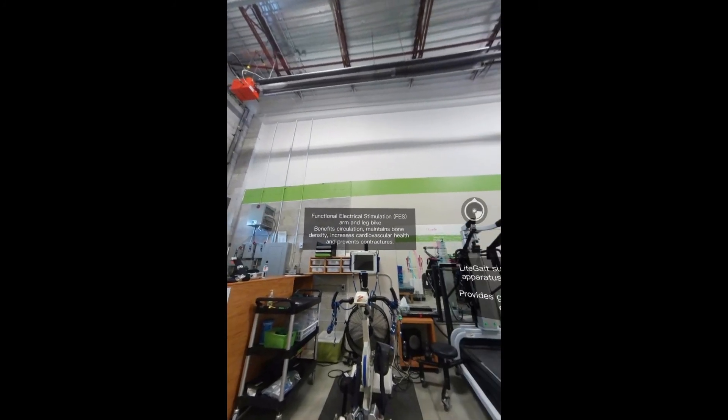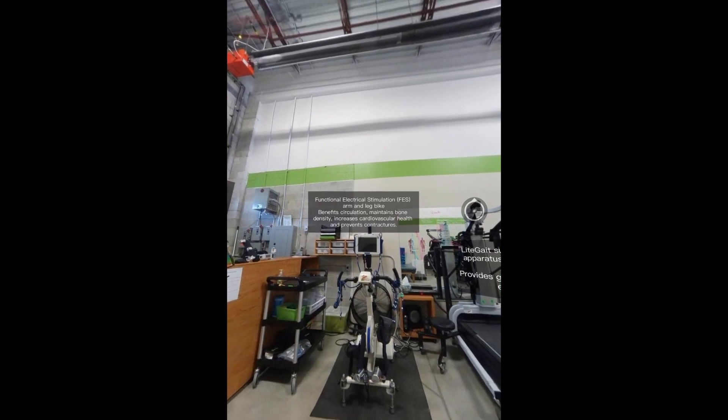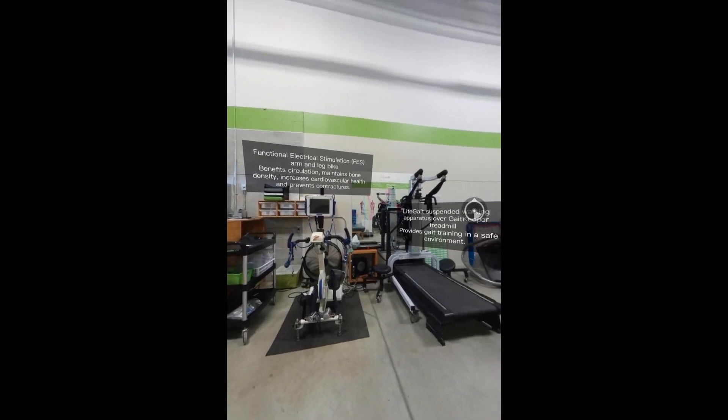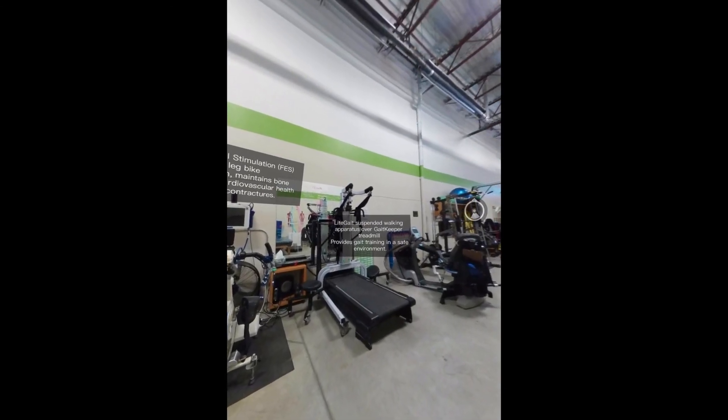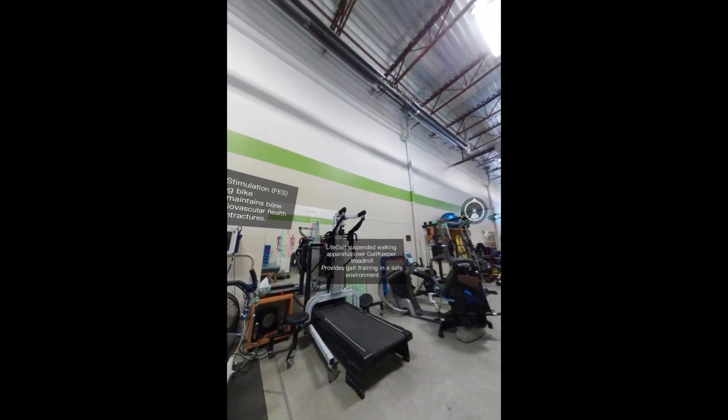The FES Arm and Leg Bike benefits circulation, maintains bone density, increases cardiovascular health, and prevents contractures. The Lightgate and Gatekeeper Treadmill provides a safe environment for the client to practice walking movement patterns.